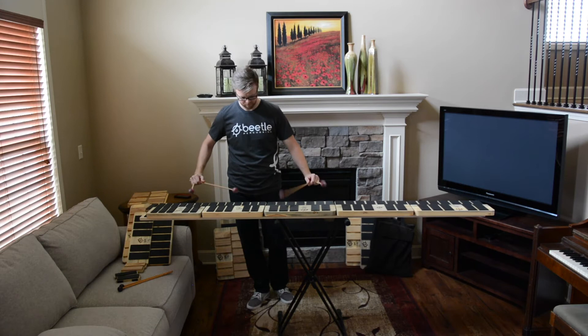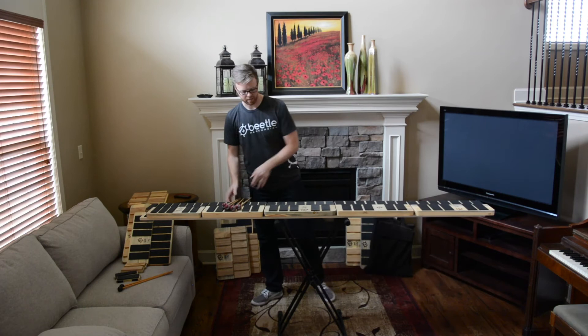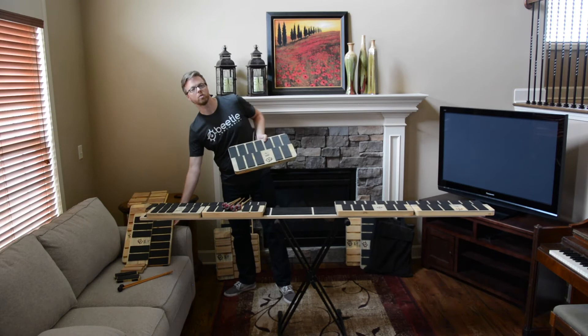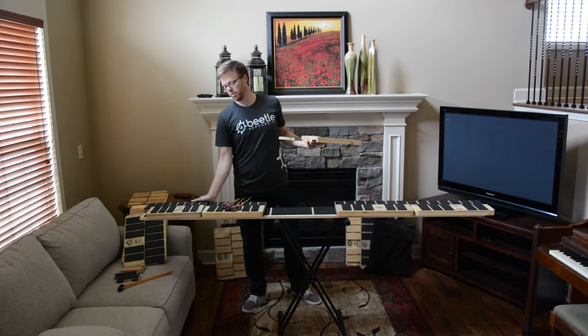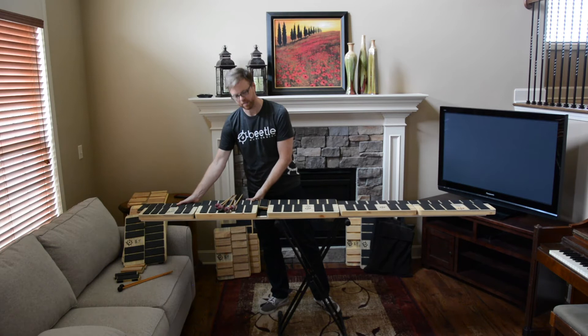The second surface we have is the recycled car tire rubber. This surface is great for high-impact playing — for ensembles, front ensembles, and push ensembles, it will be a great surface for that. It'll take a lot of beating. Another great thing about it is that it doesn't give as much rebound, so it makes the players work harder and build more strength in their technique.